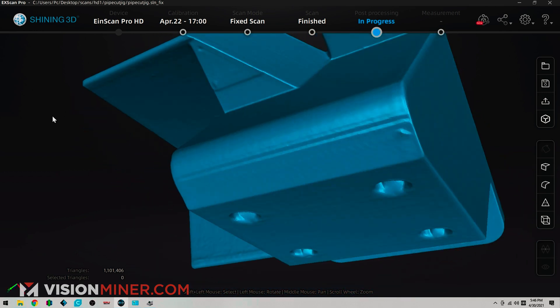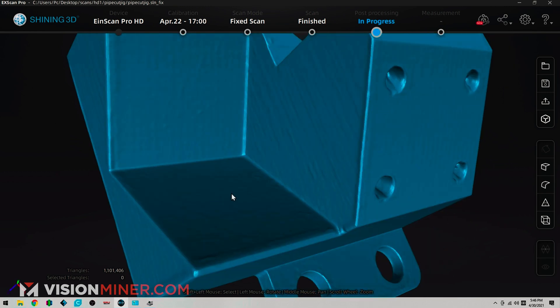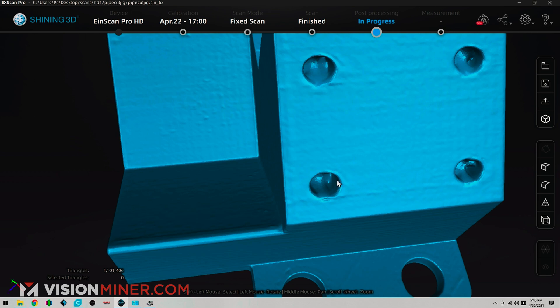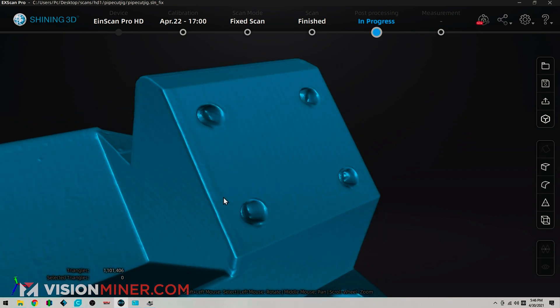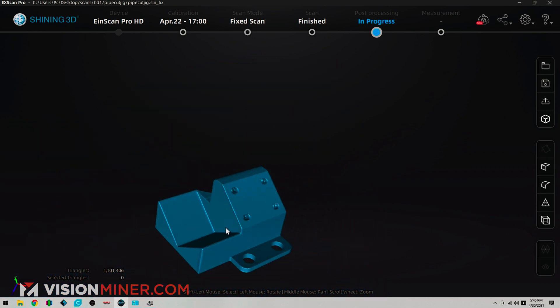Say your boss gives you this old metal jig and says, 'Hey Jimmy, I need a new one of these — 3D model it.' And you're like, well, I've got this 3D scanner over here, so you can scan it and literally have it in the time it takes to watch this video. Now you'll notice in the holes it just automatically filled that in — that's the type of feature where I would probably just redo those holes perfectly in a CAD program later. There are ways to sort of get in there, but features like that you can just redo.